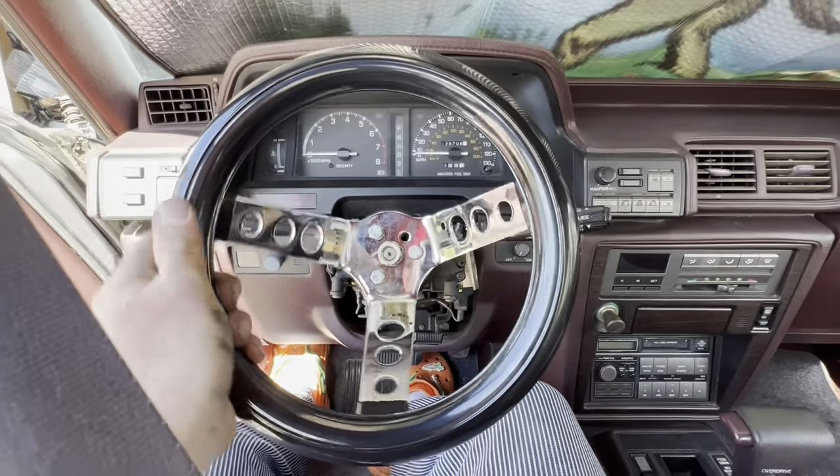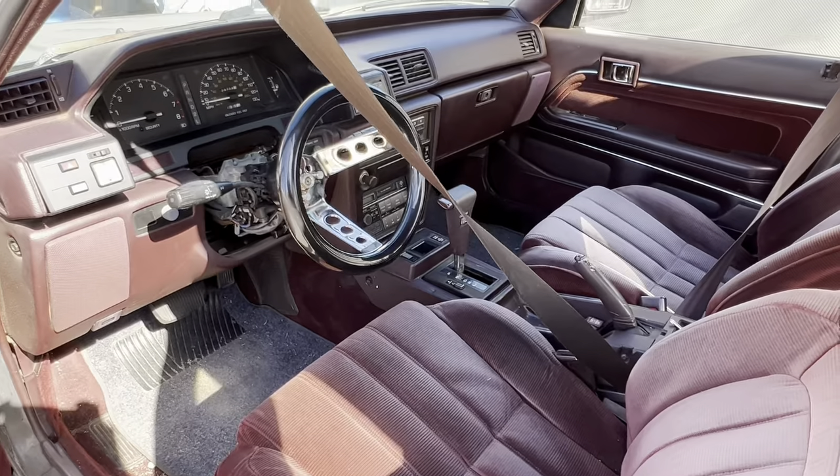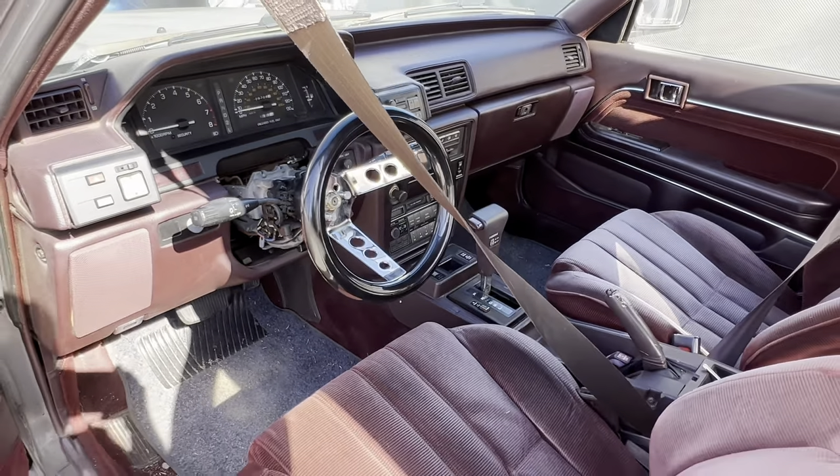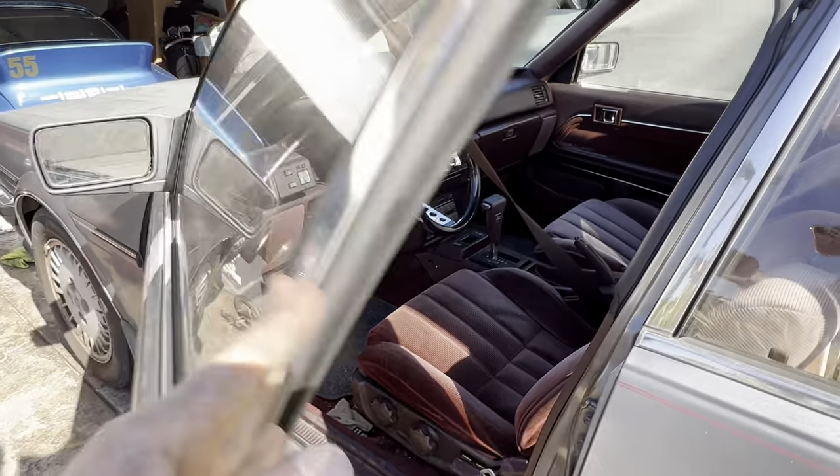Here it is — the new mini steering wheel. I actually really dig it. Well, that'll do it for today's episode, hope you guys enjoyed, and I'll see you in the next one.